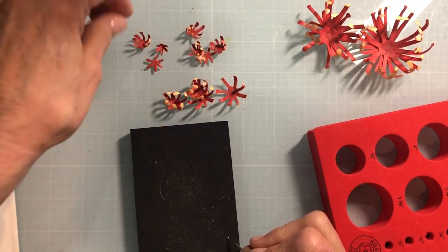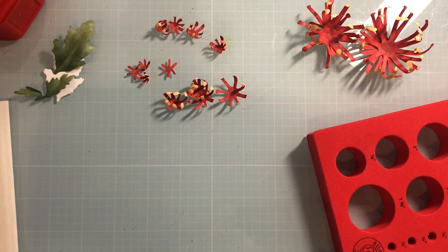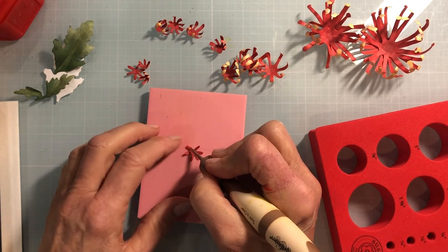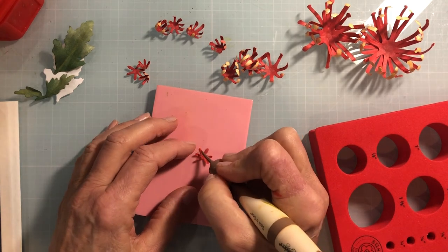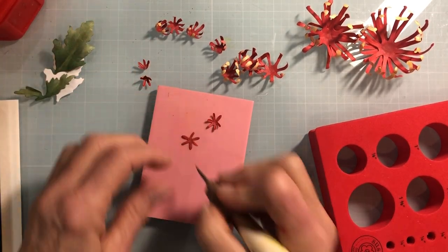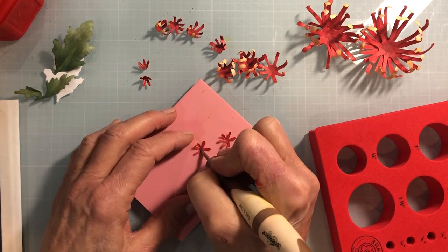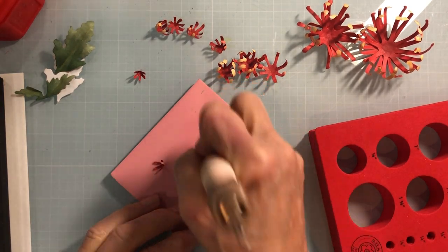For the little centers I'm going to do something a little different. I'll grab the leaf tool and the speed ball pad and run a crease right in the center. This wouldn't work with the loop tool because the petals aren't long enough to curl up, so I'm just giving some definition by adding that center line. I'll do that on all four of these little center petals. Then I'm going to cup them using the small ball stylus on the molding pad.